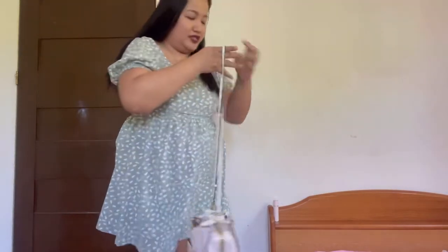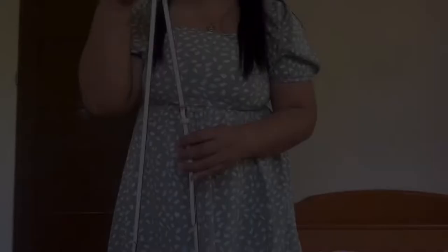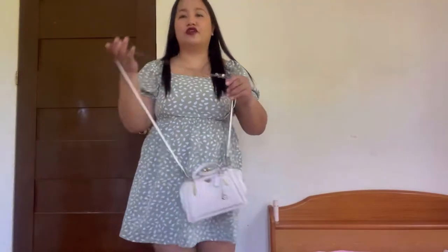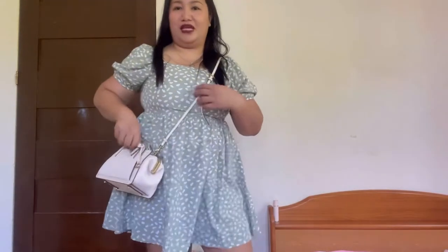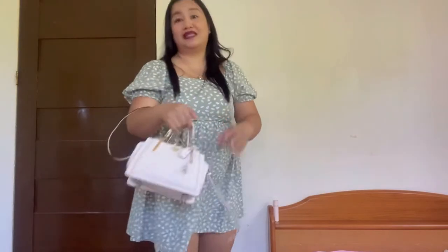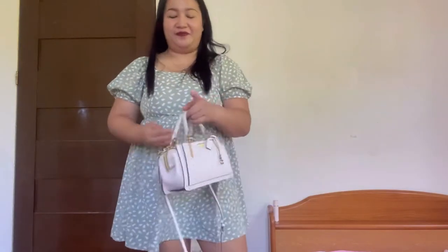As a crossbody bag, I feel like the first hole setting is a bit short, so I have to adjust. It's actually in the middle hole now. For your reference, I'm 5'2". This is how it looks as a crossbody bag — much better. Front, side, and back. Very nice as a crossbody. But personally, I'll be using this bag as a handbag — I'll just put it on my wrist or carry it. I do not have any regrets getting this bag because look at this beauty.